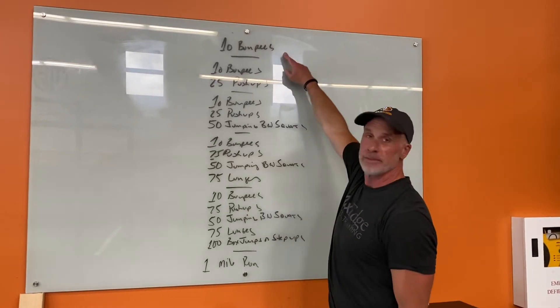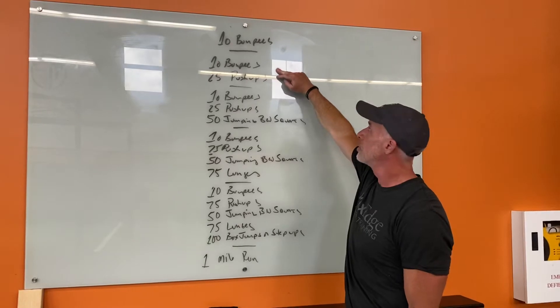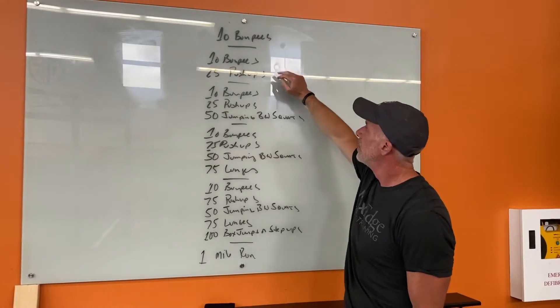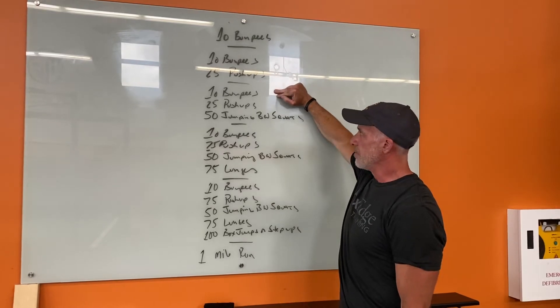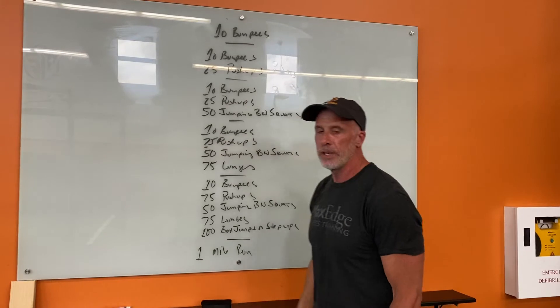First one is 10 burpees. You then go ahead and do 10 burpees and then 25 push-ups — grind through them. If you struggle with push-ups, take your time and grind through them. Then you repeat 10 burpees again, 25 push-ups, 50 jumping bodyweight squats.